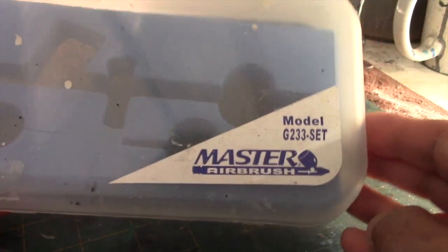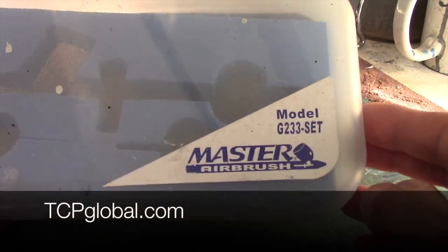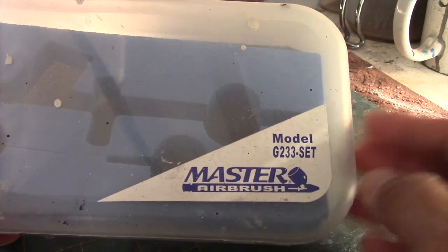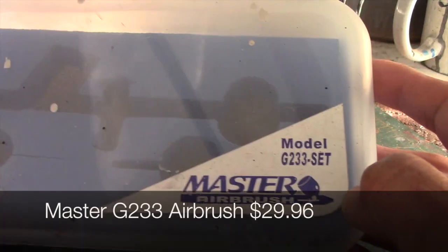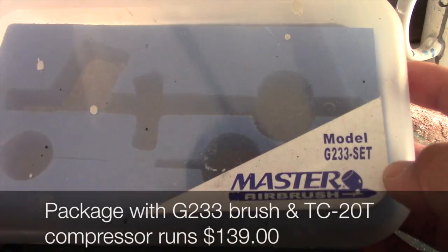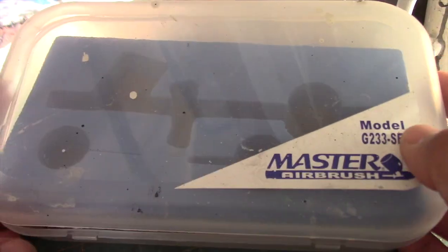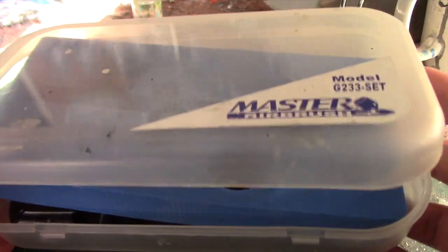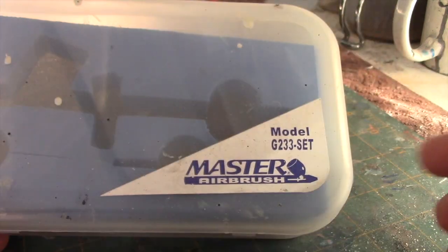My first airbrush was this one here, by a company called TCB Global. You can find them online, and there's a store here in San Diego that you can walk into. They recommended this model since I was just a beginner. I don't even have it anymore because it eventually broke. It was about $29 for the airbrush, and you can find it as a set with a compressor, so that was one way for me to get started at about $139. It certainly gave me an idea of what you can achieve with an airbrush and the type of control you can have.